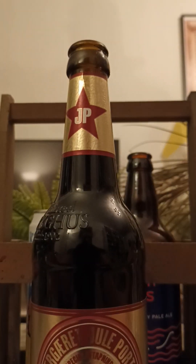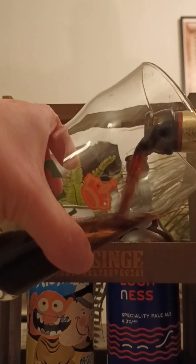Tisted Brygghus — let's pop the top on this one and see what we're going to get. There we go — lovely smoke on that bottle opening, a lot of smoke. Let's give it a good old pour.